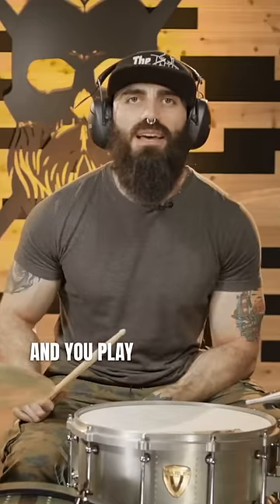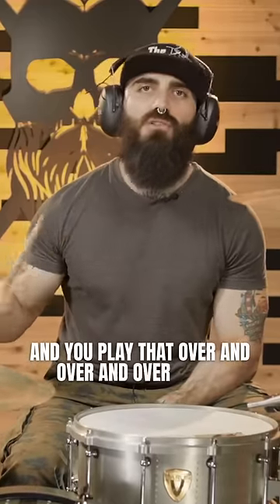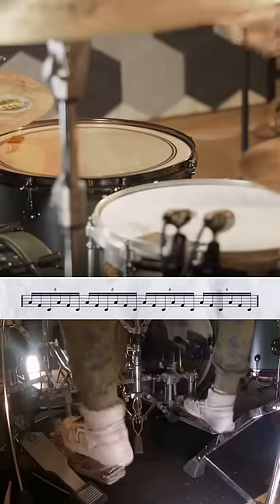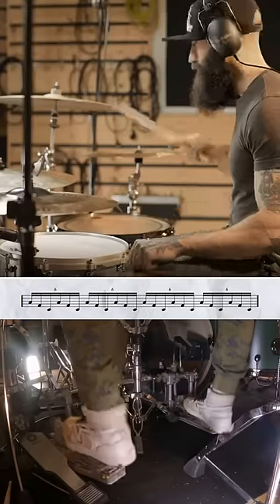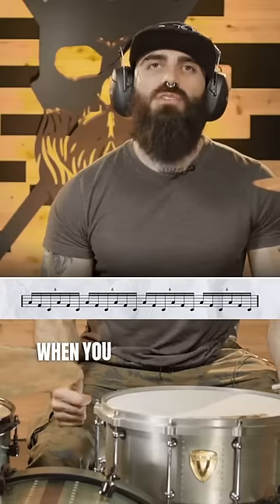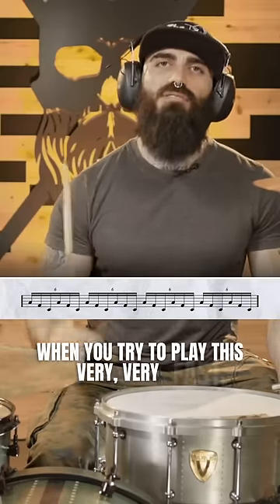You play that over and over again — not hard at all. Let me show you how this sounds. However, it may look simple, but let's see what happens when you try to play this very, very fast.